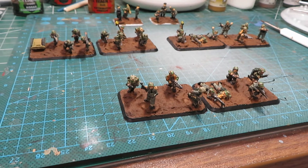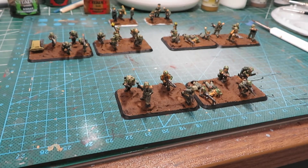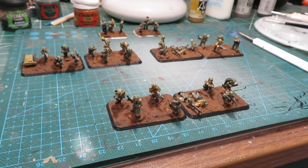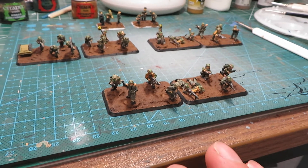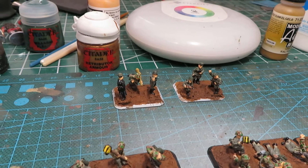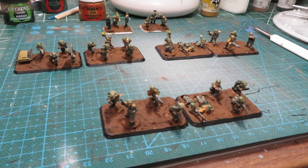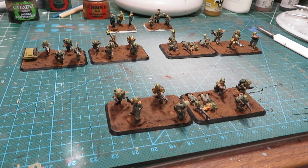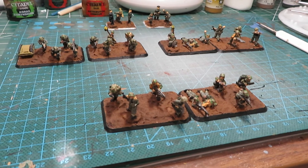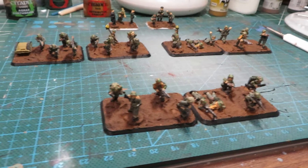I paint the bases to the color of the Waffenfarb of the unit. Pioneers are black - they had black shoulder boards and Waffenfarb in the German army. Panzer Grenadiers would have been green, infantry white, reconnaissance and cavalry yellow, Panzers pink - every branch had those colors. I do these guys in black, my Panzer Grenadiers in green. For command teams I do them in white so I know they're command teams, since command teams aren't branch-specific and can be used across infantry, artillery, cavalry, and armored infantry.